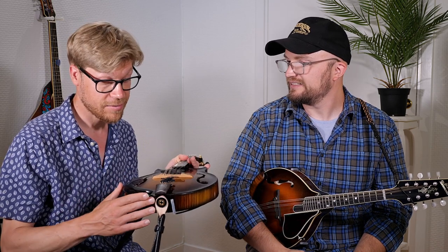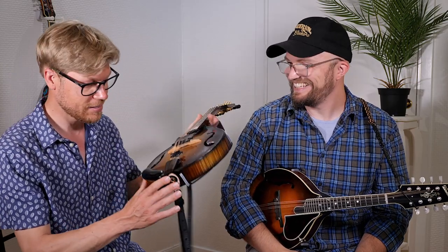I honestly haven't used the armrest for that long — I think it's about a year or so — but I'm to the point where I actually got two armrests for both my mandolins now. I really like it; it's been beneficial to my playing. And I think it also adds something to the instruments. The ones we are using are coming from Banjolit, European makers of the armrest.